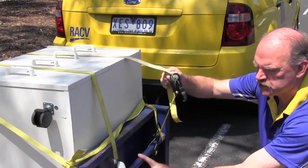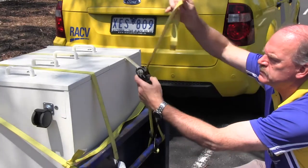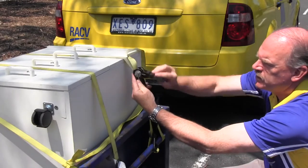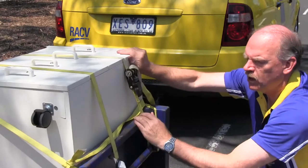Once you've got your anchor points attached to your rail, you lay your straps over your load, pull it up tight like that and use the ratchet mechanism to tension it up. You don't need a lot of tension on these — that's fine, it'll hold it in place.